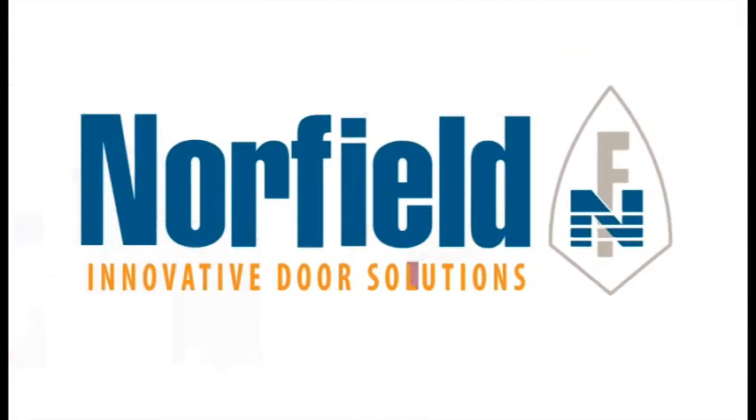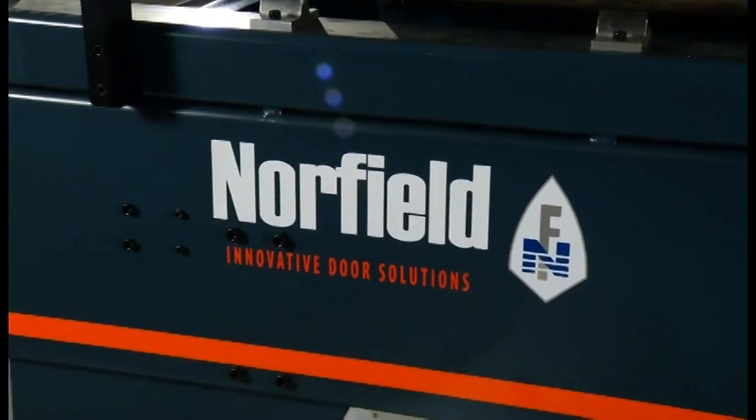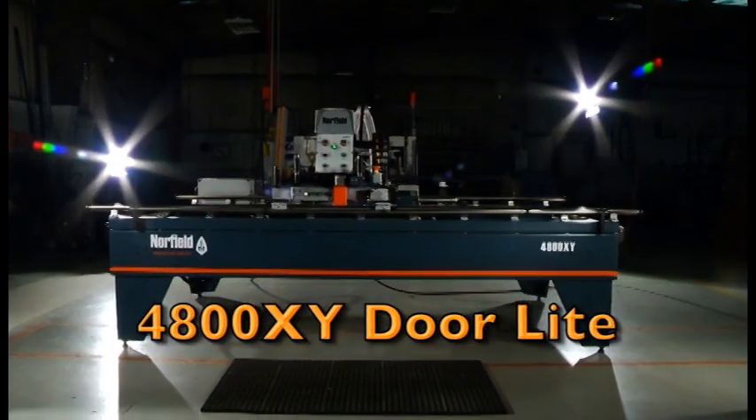At Norfield, we're constantly working to bring innovation and convenience to work on your shop floor. We prosper only when you do. That's why we're proud to roll out the latest in the Norfield family of machines, the 4800XY door light machine.